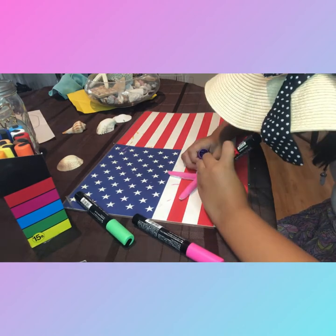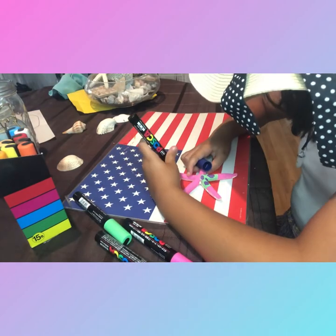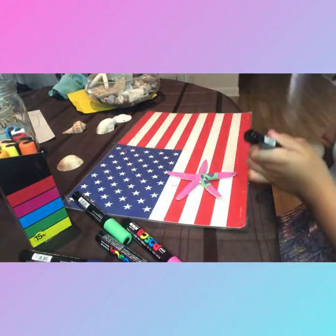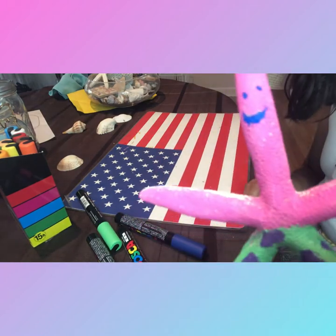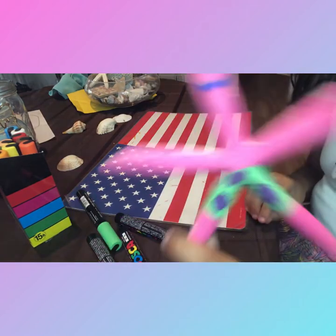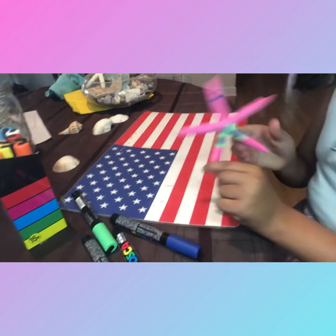As you can see, I am almost done, and I'm now making the face. I didn't have the color black because I lost it, I think. Oh my God. Anyways, I hope you enjoyed the video.